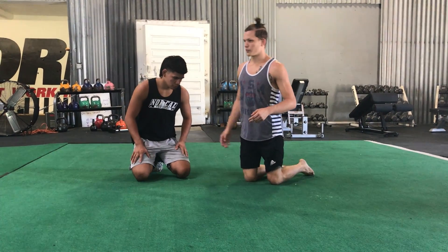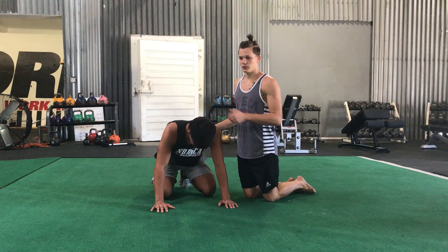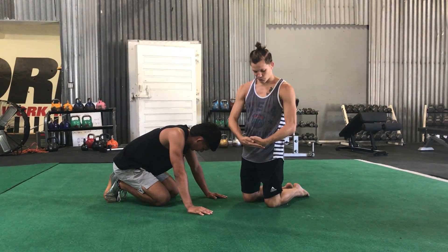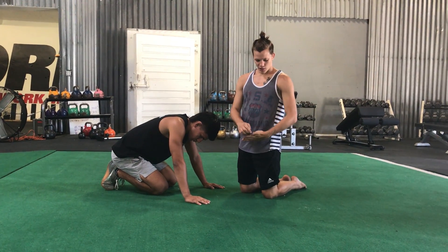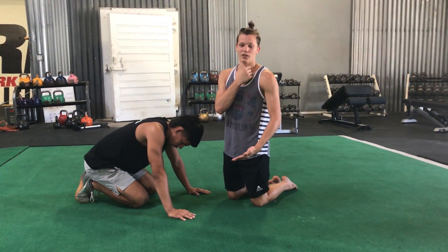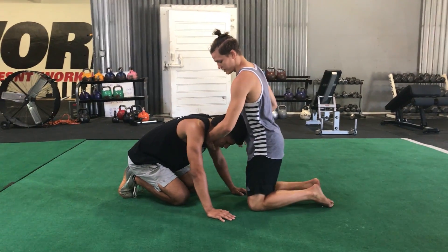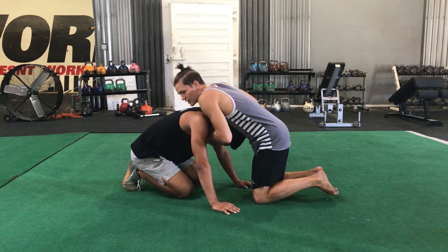So Ivanov's choke — we'll start from a referee's position turtle. I'm going to get a 10-finger grip, which is palm to back of the hand, and my hands are straight. I'm going to try to get the bone of my thumb into my opponent's Adam's apple. This is going to be a very painful technique — that thumb right in the Adam's apple.